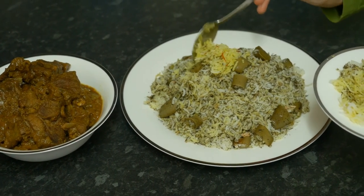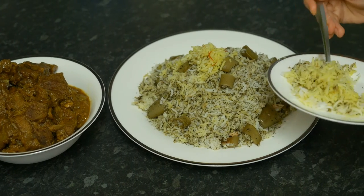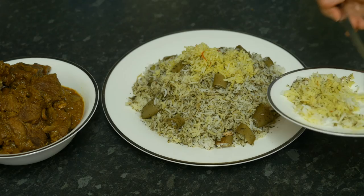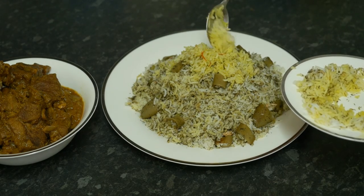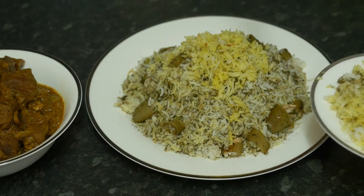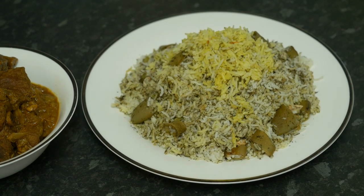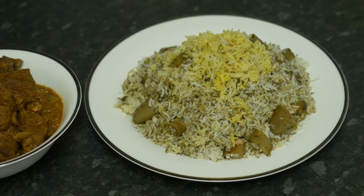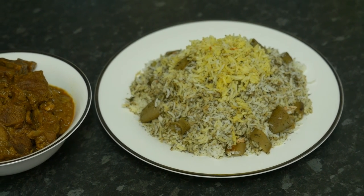If you make this super delicious food at home, I guarantee you and your family would love it. Don't forget to give us a thumbs up and consider subscribing to our channel for future updates and support us. Leave your comments below and enjoy this food. Bon appétit!